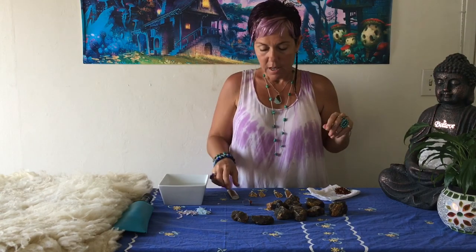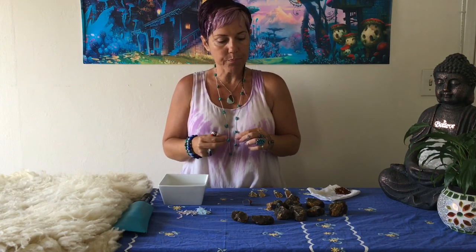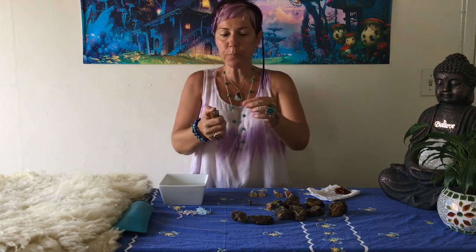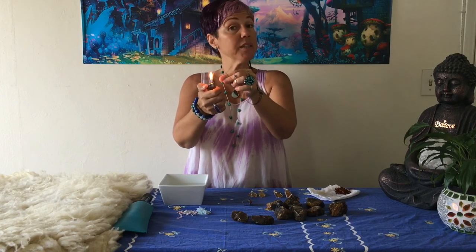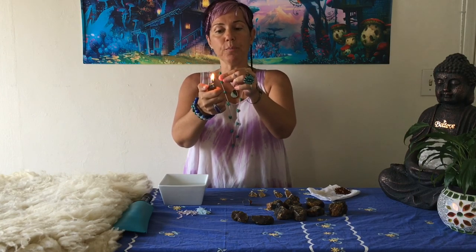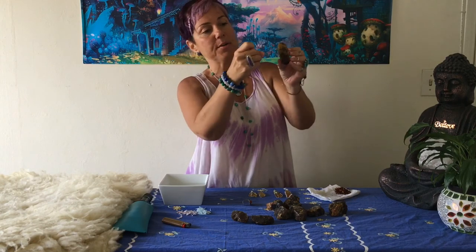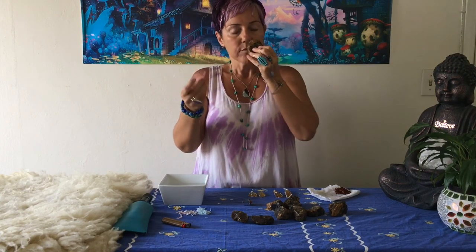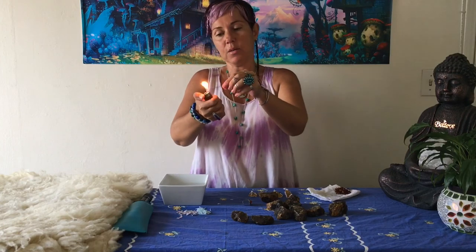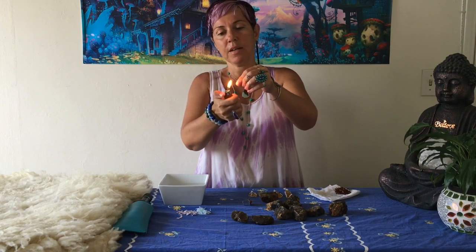The next test will harm the amber a little, but you can do it very gently on a small part of the piece. You're going to heat a needle until it's really hot, then press it into the amber. Amber is a resin and a very soft material. When you put the hot needle into real amber it will burn through. Let me try on a dry piece since the wet one didn't work well.